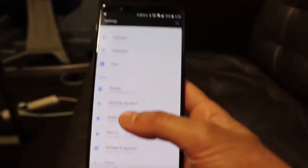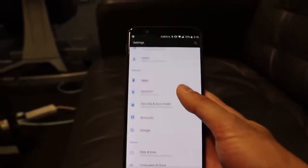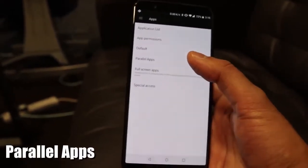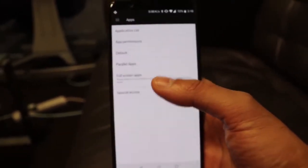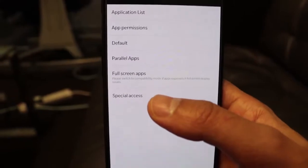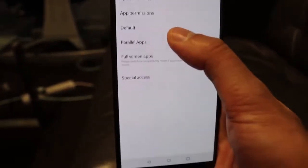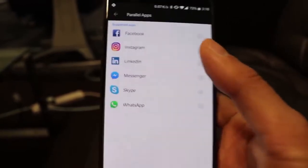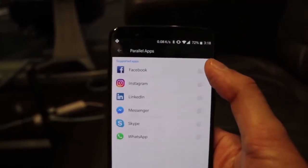The next feature I've seen on the OnePlus 5T which I haven't come across on other phones is the option to have Parallel Apps. This means you can have two different instances of the same app — for example Facebook. If you have two accounts, maybe one personal and one business, instead of logging in and out every time you can have two apps logged into separate accounts. Go into Settings, then Apps, then Parallel Apps.